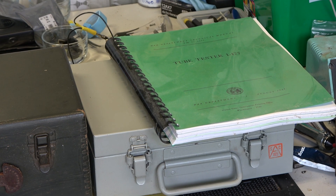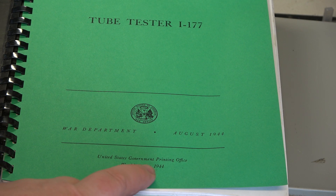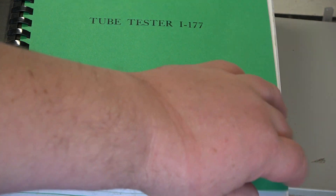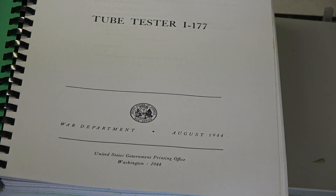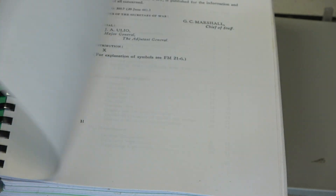So the first thing it cheerily says is: Washington 1944, War Department. Normally when you buy an expensive product it would say 'Congratulations on buying the XYZ-123 Super Wonderful Valve Tester.' But no, it doesn't say that here, because it starts with how to destroy it.